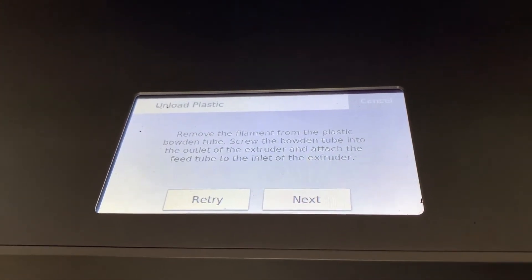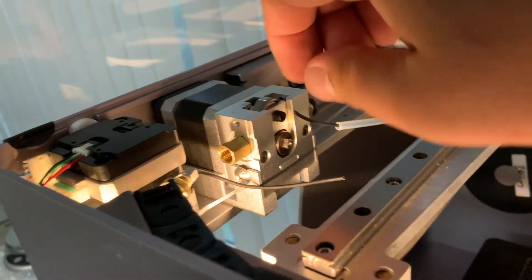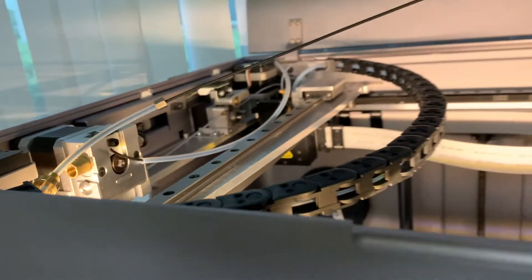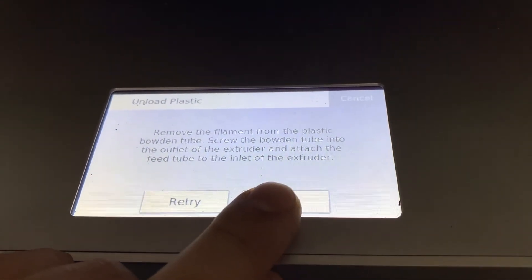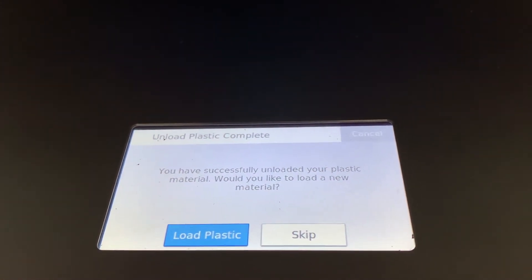Next, the panel will tell you to remove the remaining plastic from the bowden tube. To do this, simply grab the end of the plastic and pull it out. Once you've removed the plastic, click next and you've successfully unloaded material.